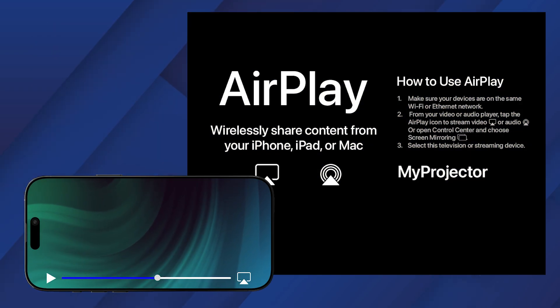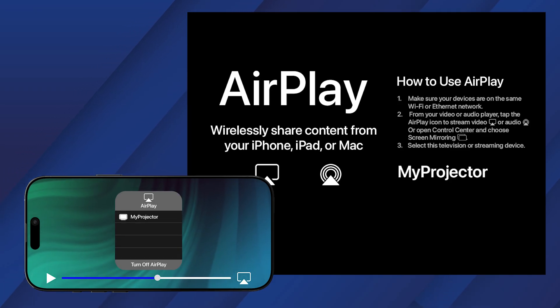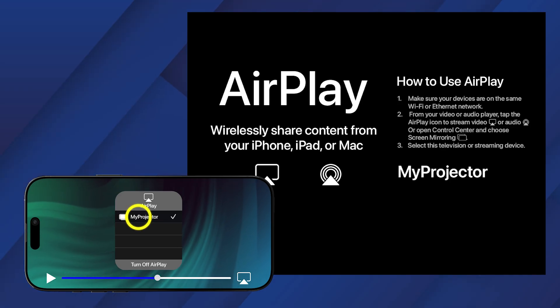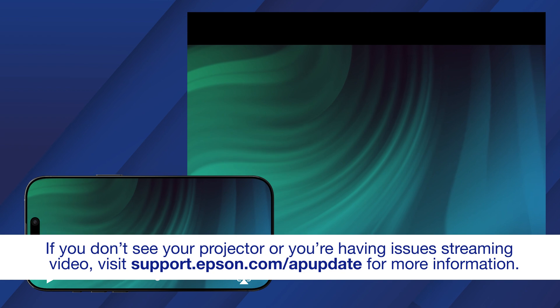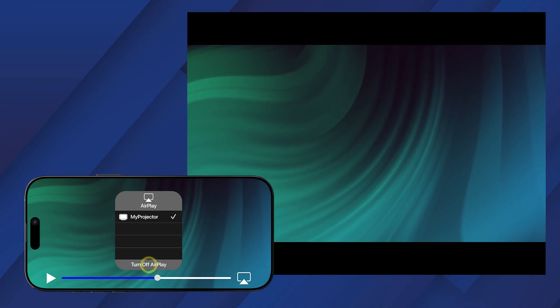If you want to stream audio or video from your mobile device, tap the AirPlay icon in your media player, then select your projector from the list. To stop streaming, tap the AirPlay icon again and select Turn off AirPlay.